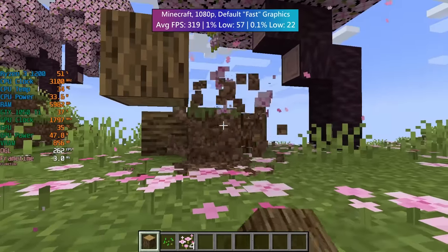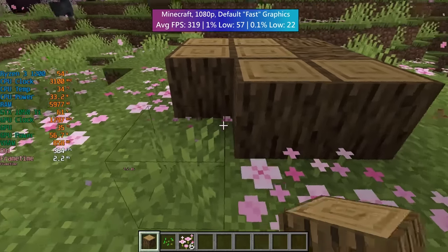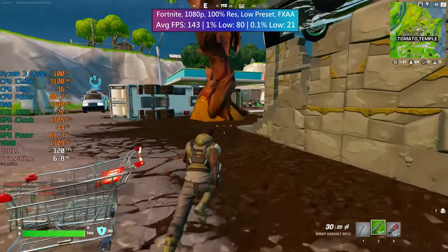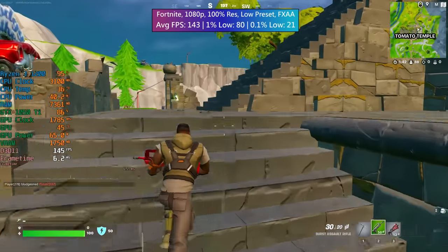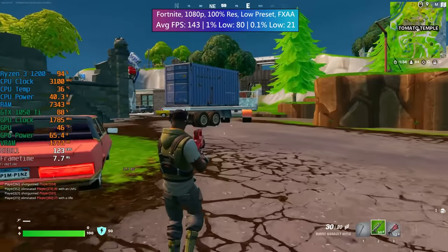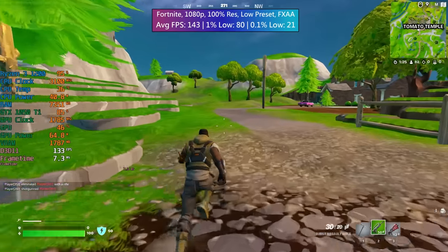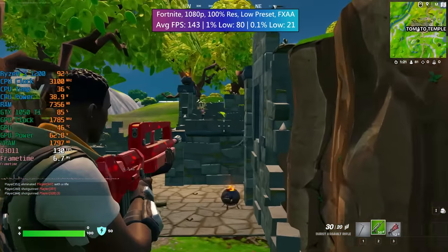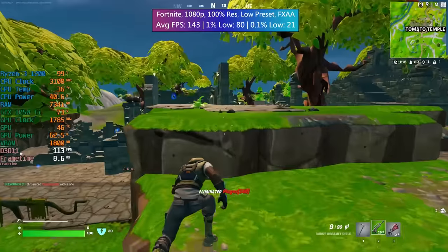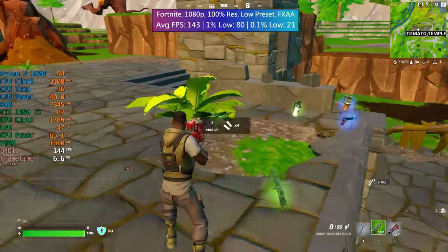Minecraft at 1080p with default fast graphics hit over 300 FPS on average, with a few dips as things loaded in the background. In Fortnite at 1080p with the low preset in DX11 mode with FXAA anti-aliasing, we saw 143 FPS, which smoothed out after a couple of minutes. The 1% low wasn't too bad and there was only occasional stutter — a pretty decent result for these components. Our 250W power supply still hasn't blown up either, which is always good, and it's clearly enough for these gaming upgrades.